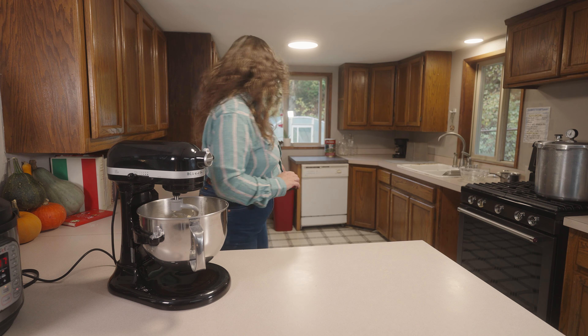Once you get these down, there's absolutely nothing that compares to the rolls you can pull out of your own home oven. I eat these all the time — I make these at least every other week in my own home and I'm still dying to try it. Like and subscribe.